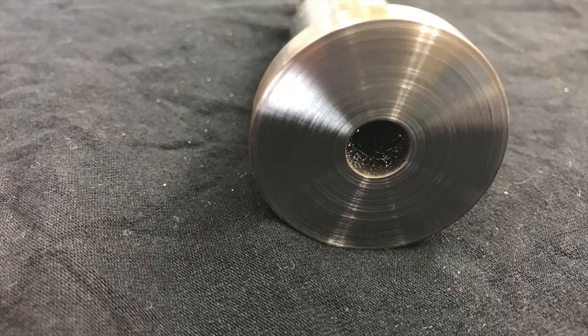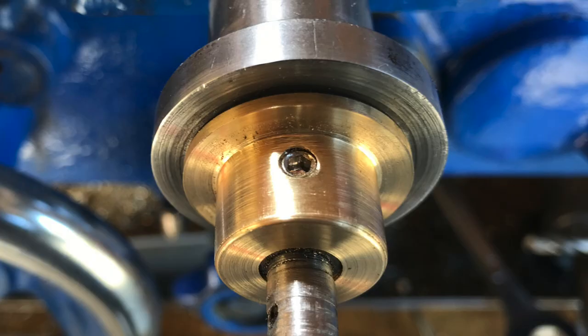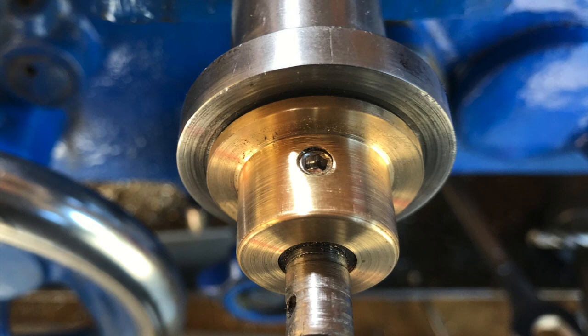So you can then slip that sleeve out, pop it in the chuck, and face it off. Notice that we've put a grub screw in the side — it's a six millimeter stainless steel grub screw.